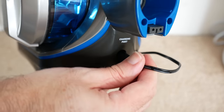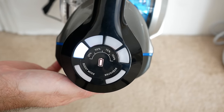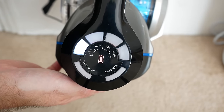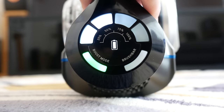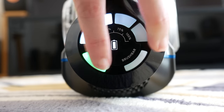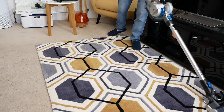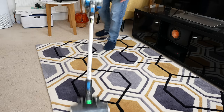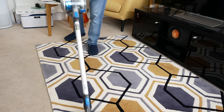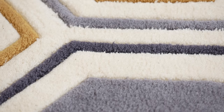With everything unboxed and set up, I can give you a closer look at the Vax Cordless Blade. This particular one is the 32-volt version with an impressive 45-minute run time, thanks to its long-lasting lithium-ion battery. It charges really fast, has smart control and feedback on top, and when fully assembled it's very balanced and not too heavy to manoeuvre. You're getting full-size vacuum performance in a very portable product — really impressive.